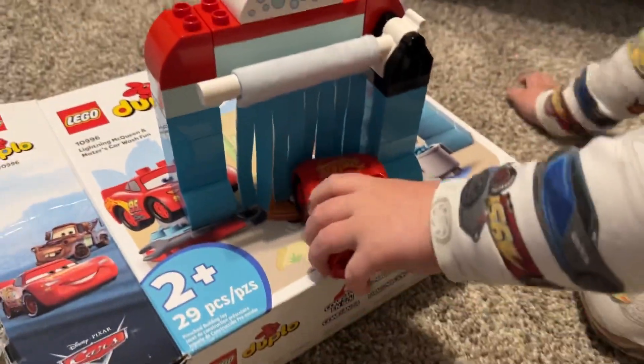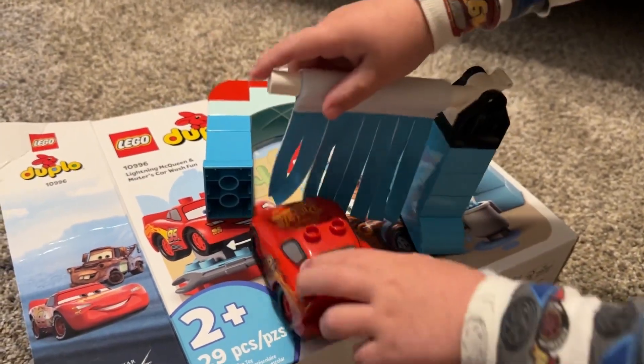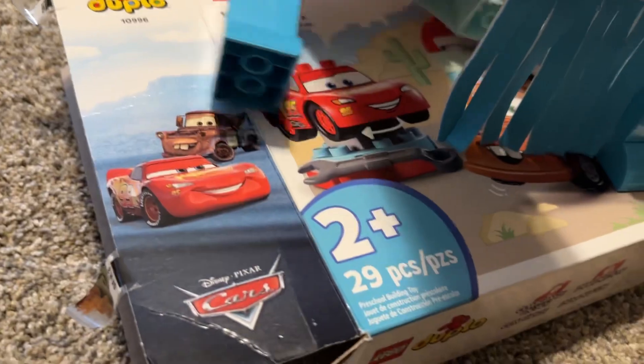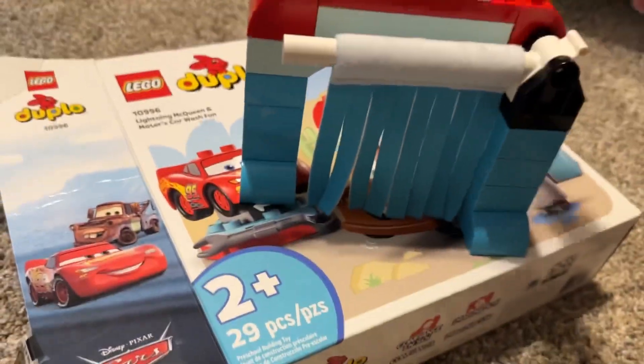Now Lightning McQueen's turn. Lightning McQueen's turn. He's going in there to get all clean. And that's what Duplos do — they fall apart sometimes. That's just how they are. There we go.